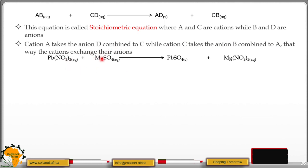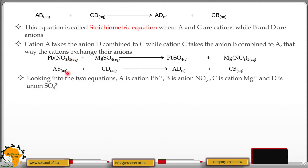Let's look at the equation involved in experiment 4.9, the preparation of lead(II) sulphate: lead nitrate plus magnesium sulphate gives lead sulphate plus magnesium nitrate — so AB plus CD gives AD plus CB. In that equation: A is the cation lead ions, B is the anion nitrate ions, C is the cation magnesium ions, and D is the anion sulphate ions.